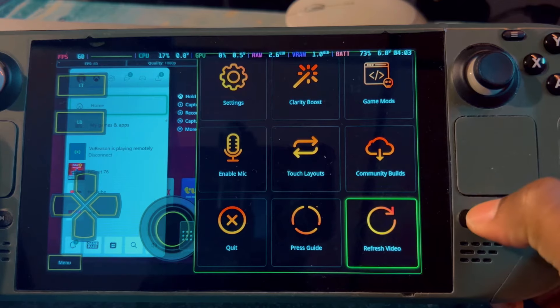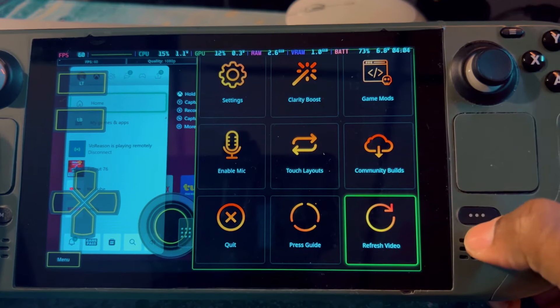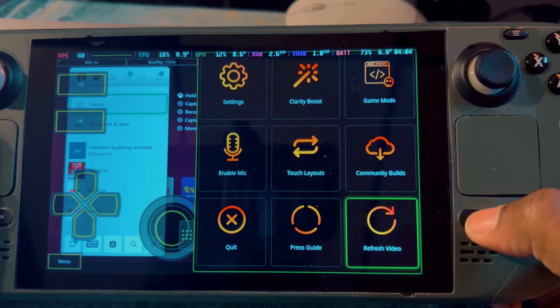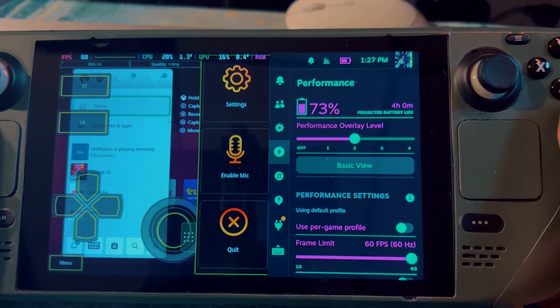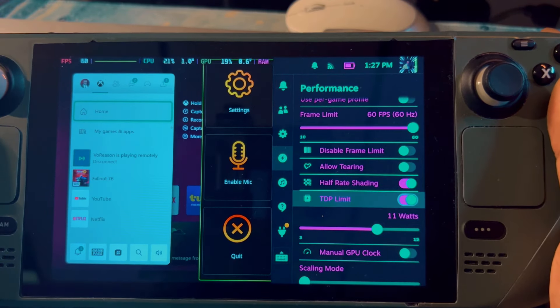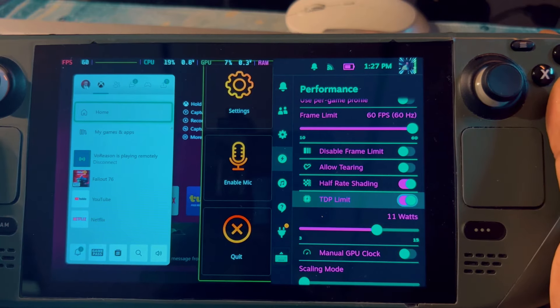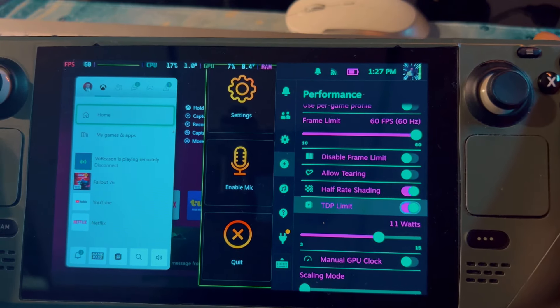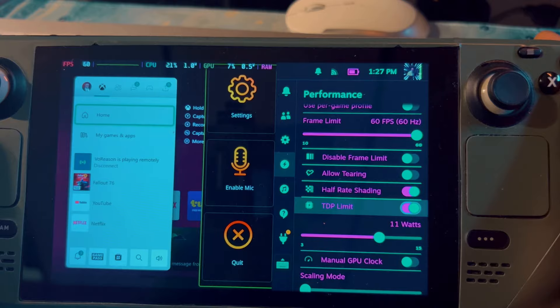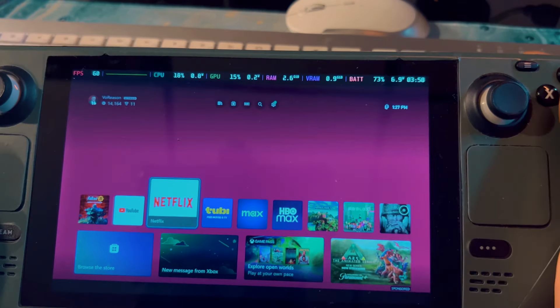I like to use the refresh video option if I have any issues. My frames per second on the Steam Deck is set to 60, and right now at 73% battery I have four hours left, which is extremely good. I didn't even change these settings — they're from a previous game. This app doesn't consume even 11 watts.